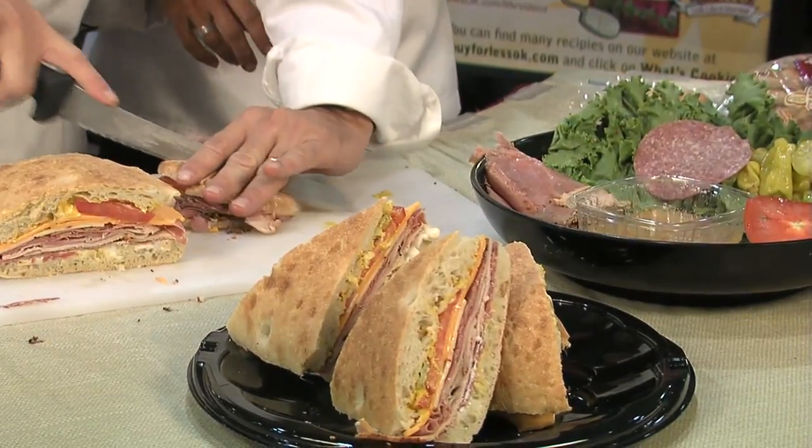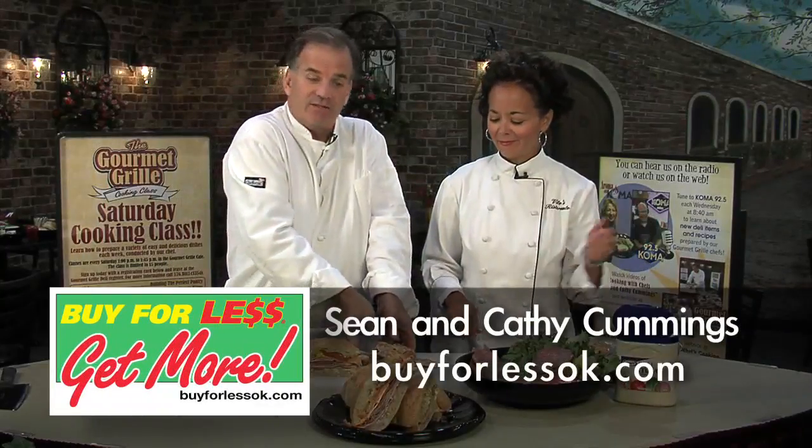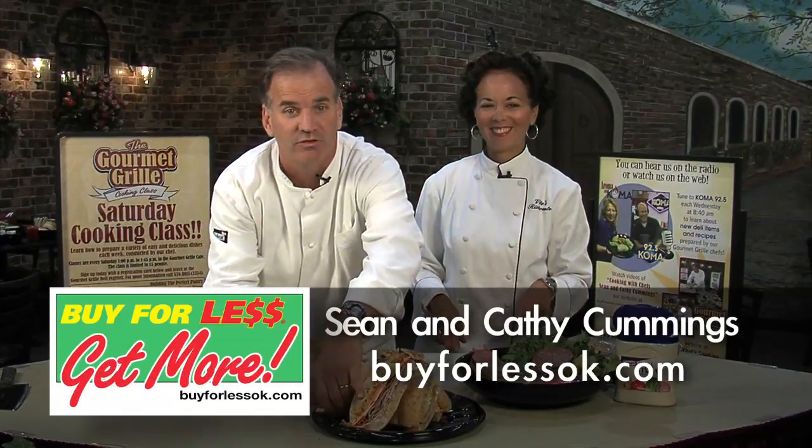For these and more recipes, try buyforlessok.com. Thanks — we'll see you next time.